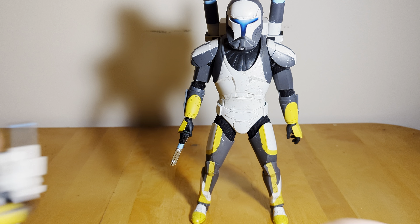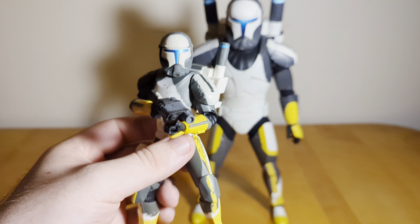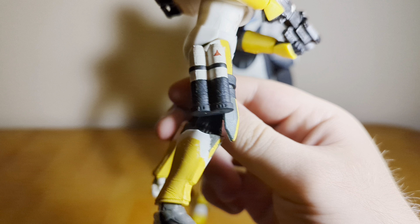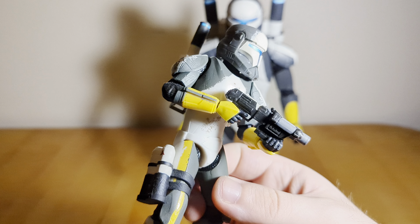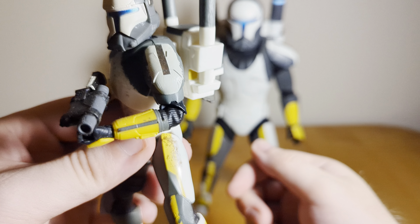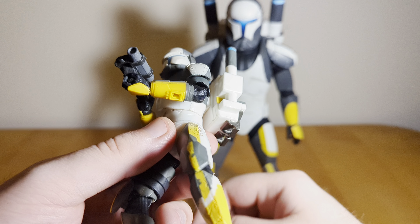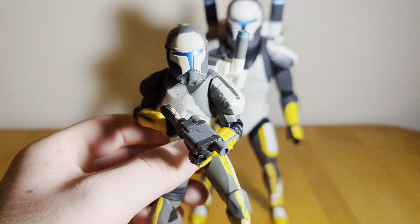Here's the Black Series figure from I think last year. Funny enough, I think the Black Series might be the most accurate official Scorch figure to the game. He does actually have the thigh canisters — look, it wasn't that hard. He's got the accurate backpack and the shoulders look fine. He's also got the anti-armor version of the blaster.